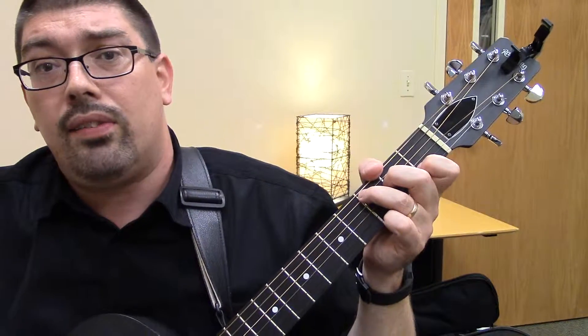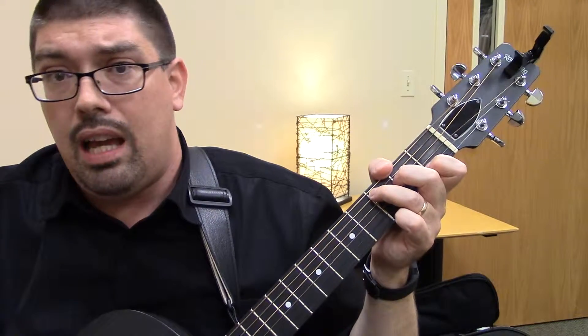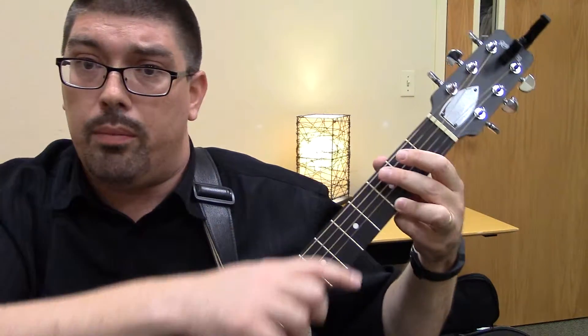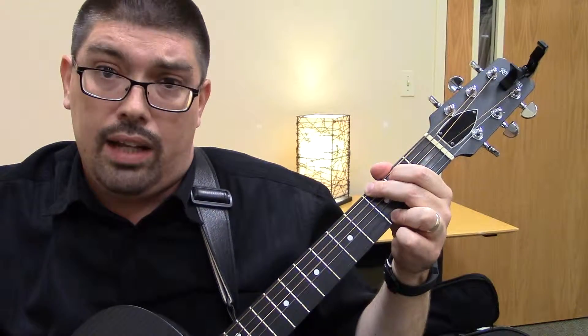Alright, so now we're going to practice changing between the G and the C, and between the C and the D, because you're going to get those changes quite a bit in the songs we're going to do. So let's start on the G. Remember, ring finger here for the string away from you, middle finger opposite it, index finger right here — so we've got the G chord. We're going to do four counts of that, four counts of C. Ready? Three, four. Take it slow.